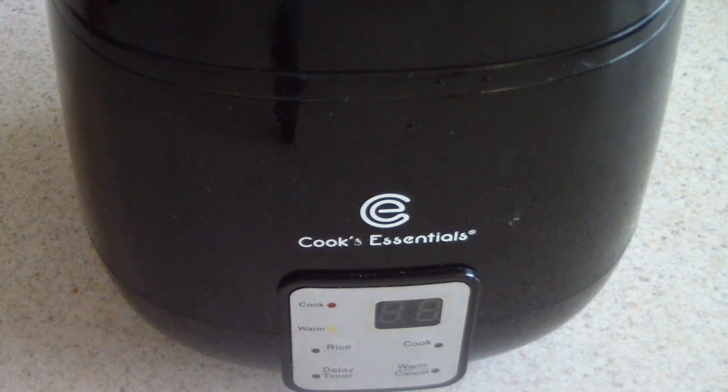What's up YouTube? This is Cooking with Doug. I'm back again with my Cooks Essentials Digital Perfect Cooker from QVC.com.